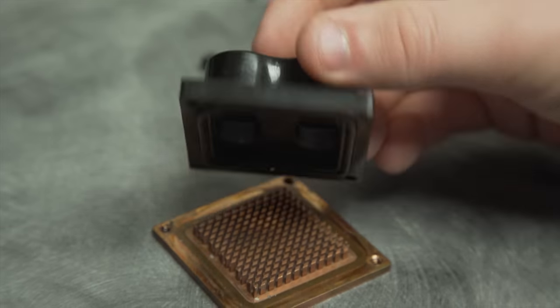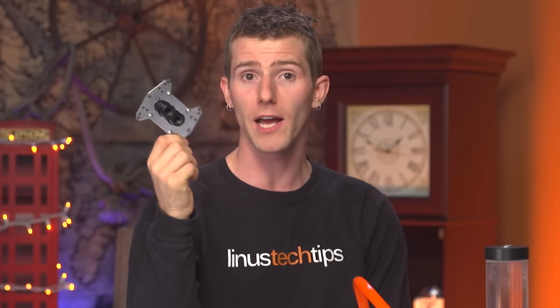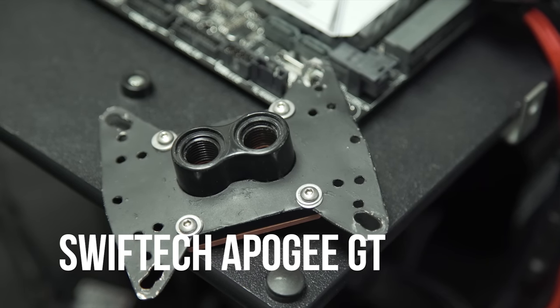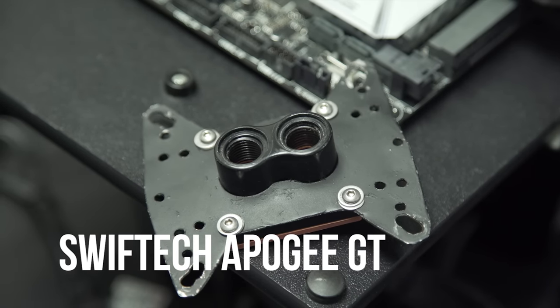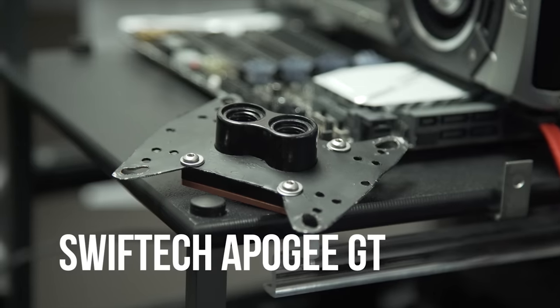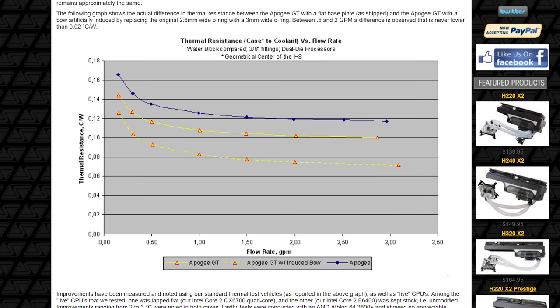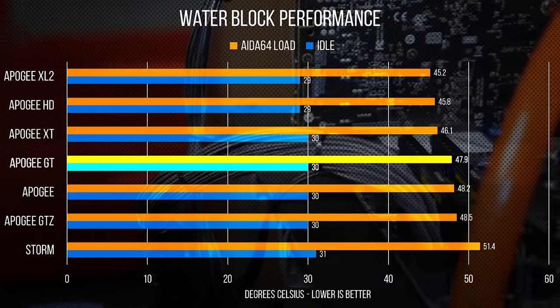Thanks to the relatively simple uniform diamond pin matrix in its copper base, the Apogee was less restrictive, contributing to better liquid flow rates for multi-block loops. It handled large CPU dies with heat spreaders better than the Storm, and thanks to its cheap injection-molded acetal top, it was one of if not the first legitimately mass-produced CPU water cooler. This exact one was my first block when I got into water cooling about 10 years ago.